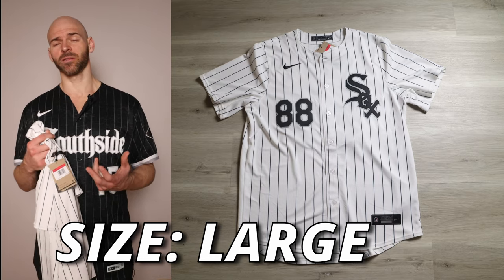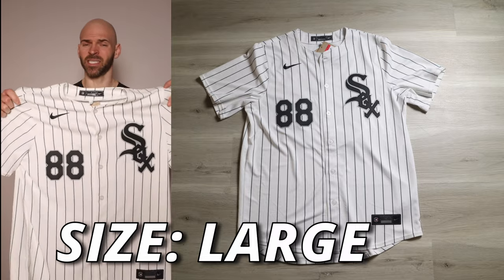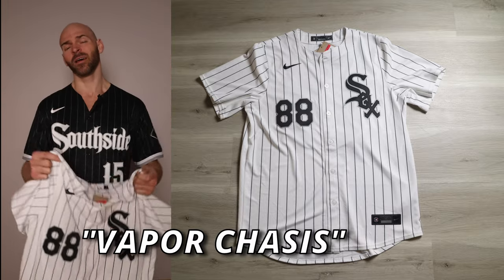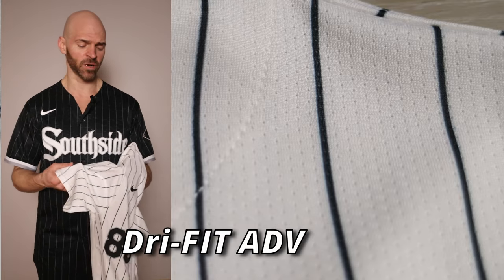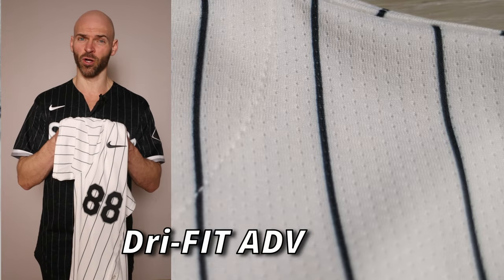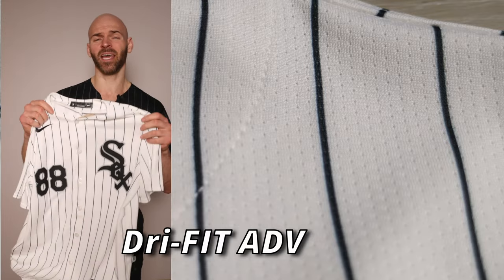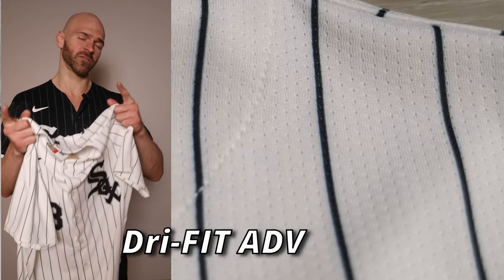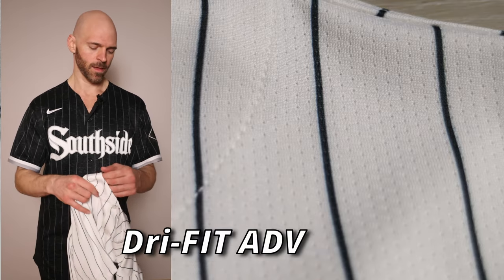It's time for the details and construction on this jersey. It's going to have a vapor chassis, labeled the same as the Elite. However, this fits differently than the Elite. Also labeled the same as the Elite, it's going to have Dri-FIT Advanced material, which is definitely different than the Elite. This one does have dimples and pores in it, kind of like the Elite, but there is no grain and this material is much thinner. This one is also much stretchier — it's 100% polyester. It feels different not only than the Elite, but also different than last year's replica. I actually like it better than last year's.